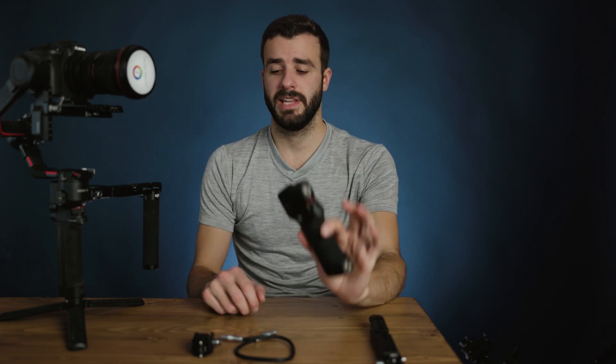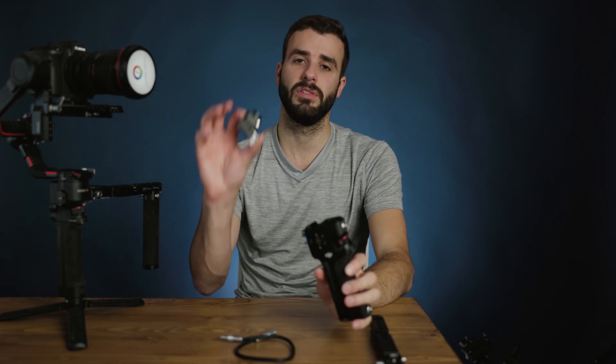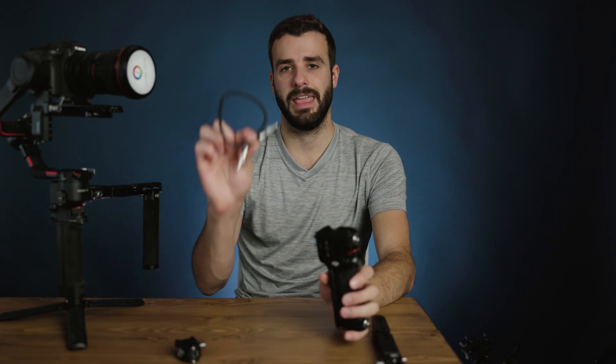Let me preface by saying this control handle can be bought standalone, which would come with the control handle, the expansion, and a cable — and that would be around $350. Or you can buy the expansion base kit, which would come with this plus a bunch of other things to mount the gimbal universally to really anything you need. I bought the expansion base kit; if you want to see the video about that, feel free to hit the button above.